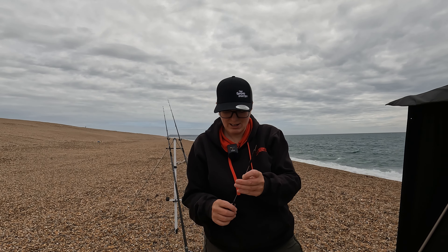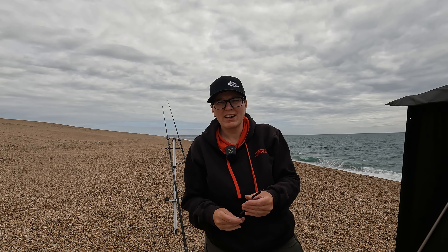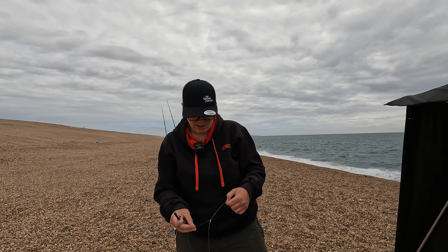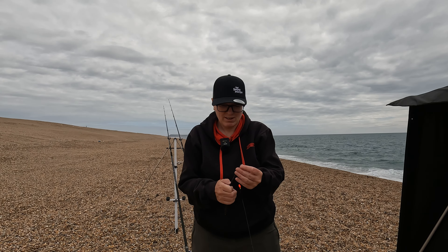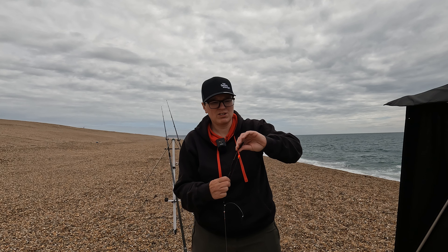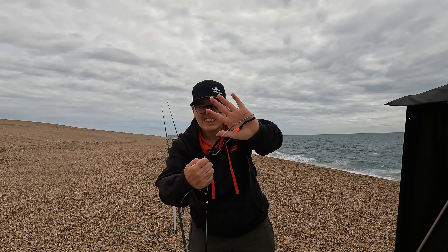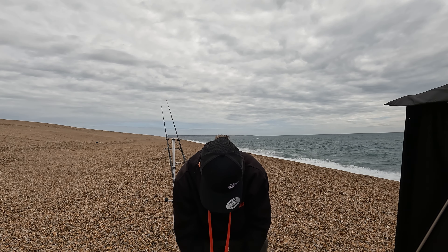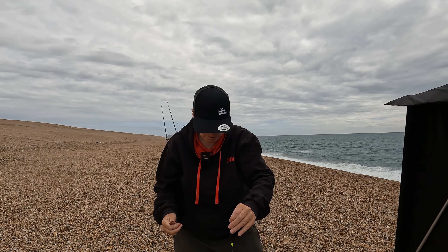I'm going to try without any elastic to begin with because these are lovely fresh worms. I've got my Shore Hunter premium rig here that we're going to use for the bream. Put the small worm on first - remember to get the bait stop positioned nicely, held securely in place. Sorry about any wind noise, it's blowing a bit of a hoolie down Chesil Beach today, but on the plus side there's a nice bit of chop in the water. Same for the bottom hook.